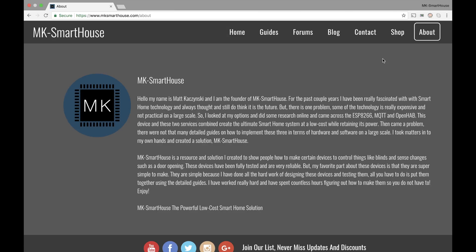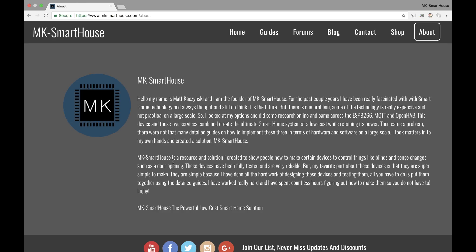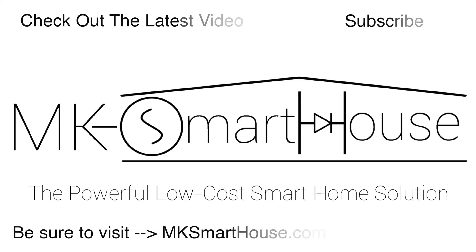The last tab is the about page — I'm not going to read this, but if you want you can read it. It shows my overall message, who I am, and what I'm about. Thank you guys for taking the time and watching the video of my new website. I'm really happy about it. If you guys have any suggestions, don't be scared — leave them in the comment section below. If you have any die-hard critical things you really want changed, leave it in the comments and I'll see what I can do. If you have any questions, leave them in the comments or head over to mksmartus.com/forums. Goodbye.